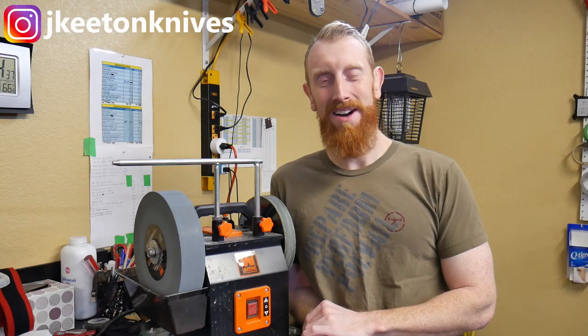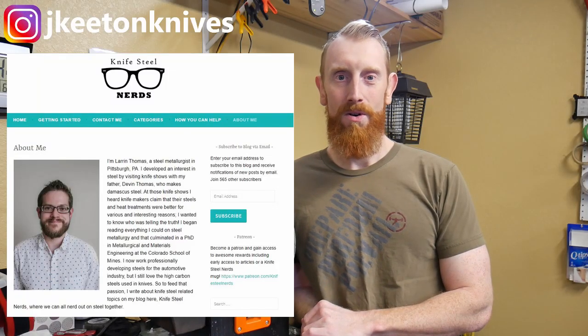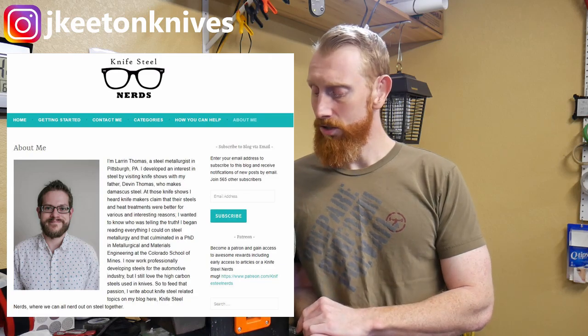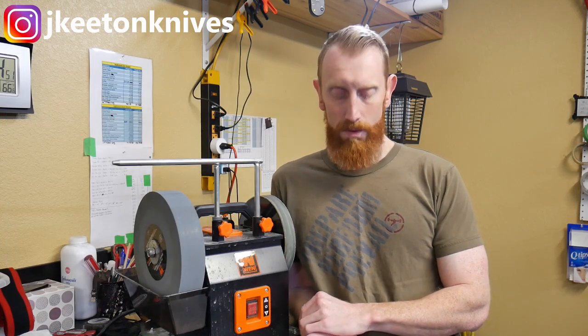I wanted to try out a water-cooled system after reading Lorin Thomas's article on knifestillnerds.com about how using your belt sander could have some negative effects on your edge. I'll put the link to that in the description below — go ahead and read the article when you get the time.